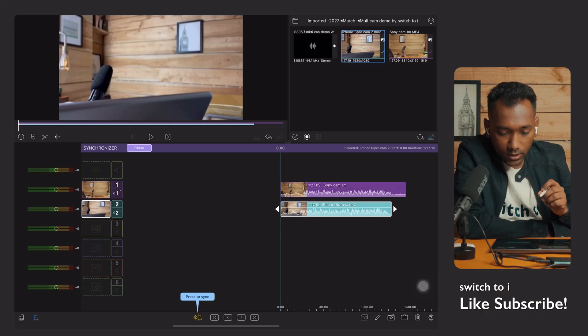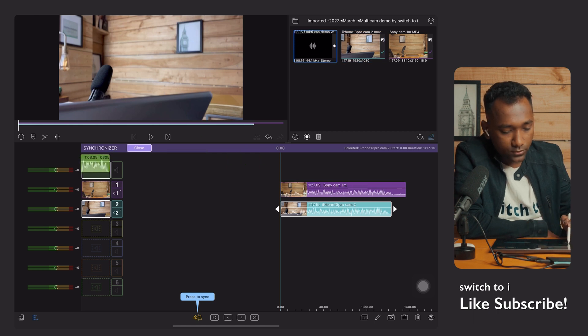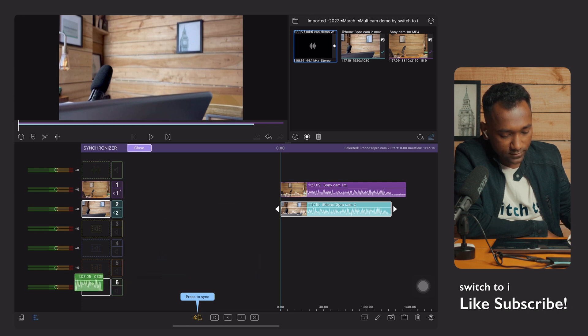We will put our master audio — you can put your master audio to this audio track, but I will tell you to put the master track to this sixth track.